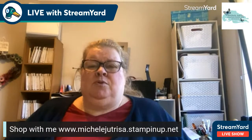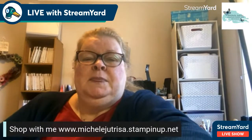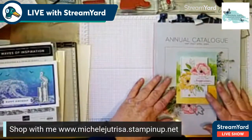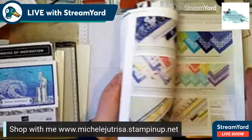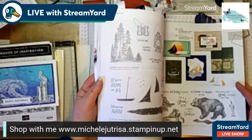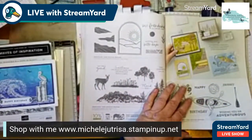Hi, how are you? I've just been having a look through the catalog - have you seen it yet? There are some really great products in here and today we're going to play with something that's in the catalog. I can open it now and show you what's inside - there is just so much. Every time I look in this catalog I find something new. It's beautiful and I think there's going to be a lot of casing going on because some of the card ideas in here are fantastic.